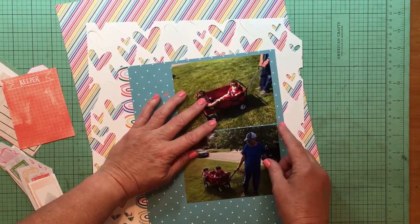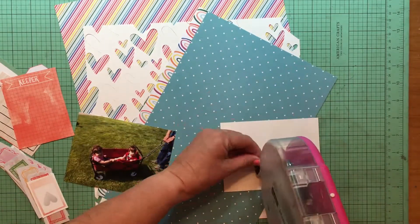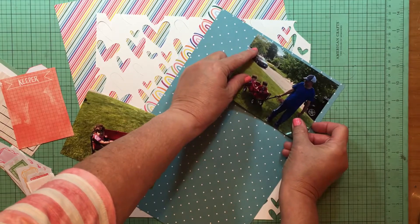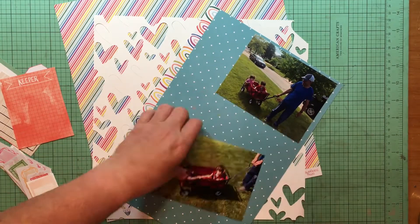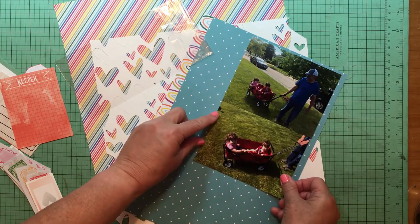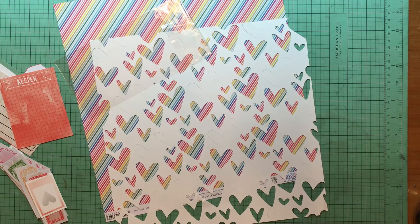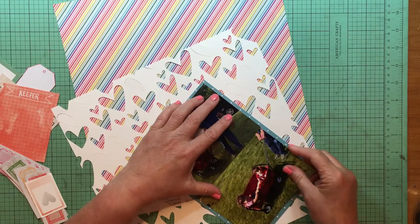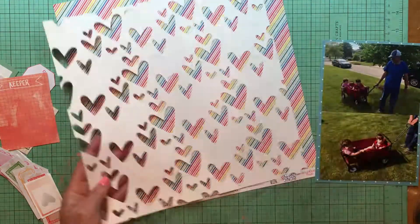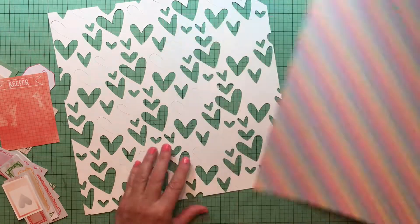Hey everybody, it's Kelly and I'm back with another layout. I'm going to take these photos of two of my grandkids with their grandpa - this is my daughter-in-law's dad and he's so good with them. They missed him so much during COVID because he takes care of his dad as well, and they didn't want to chance exposing great-grandpa to the virus since he'd had some health problems earlier in the year. They got a new wagon so grandpa came over and rolled the youngest two grandkids around the yard.